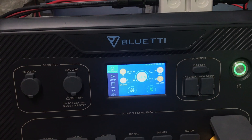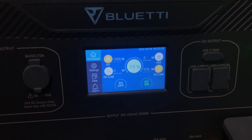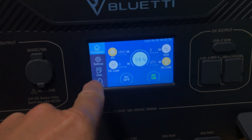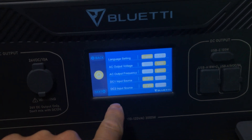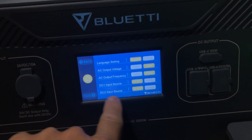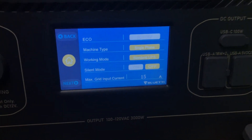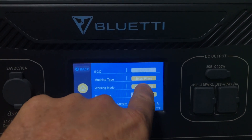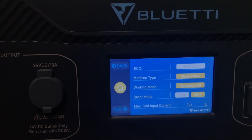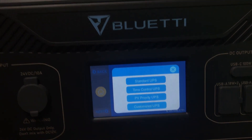I had a viewer — I think a subscriber — who commented on one of my videos and was telling me about this. See the standard UPS right there — working mode. That's what I'm on, and he was using the customized UPS.